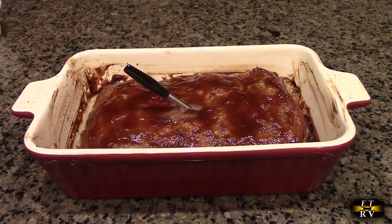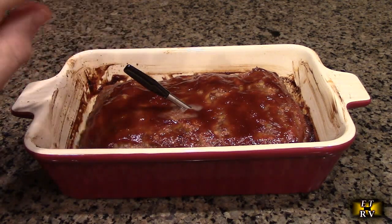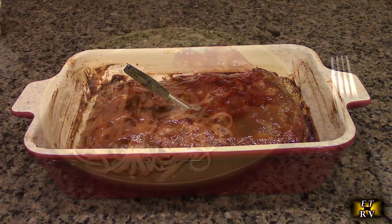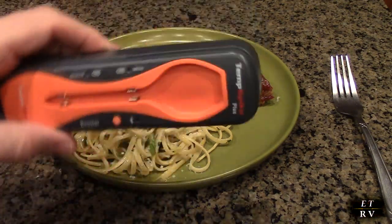There it is out of the oven. Be careful when you remove it — make sure you have protection on your hand. Let it sit for 15 to 30 minutes to be safe, and then you can clean the probe. You don't want to immediately clean it. There you have it — perfectly cooked meatloaf using the Temp Spike Plus system.